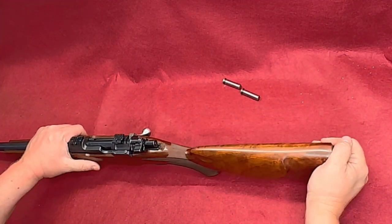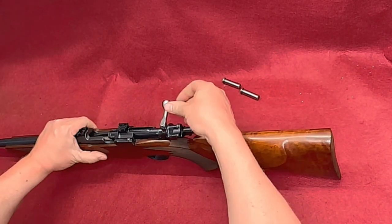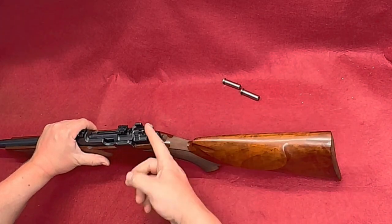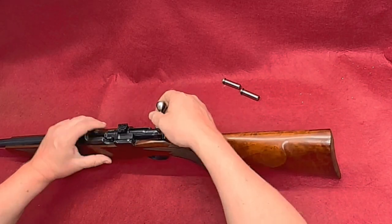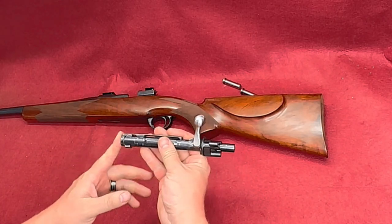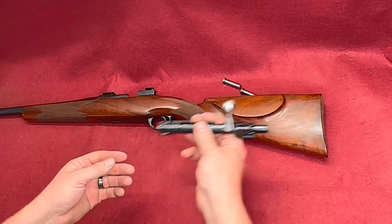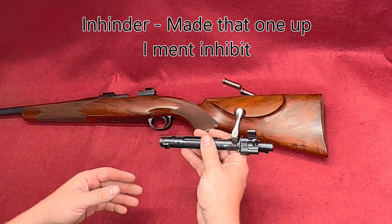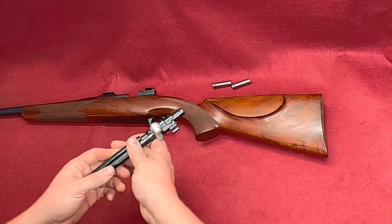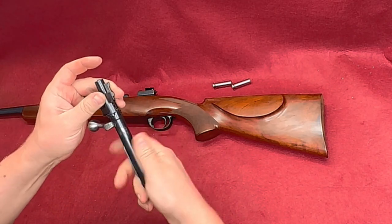The first thing we're going to do is make sure we're empty. We're going to lock the cocking block back by putting the safety in the up position and take our bolt out. Whenever you check headspacing, you want to make sure your bolt is free of the extractor and firing pin and anything else that would hinder the free movement of the bolt, because you want to make sure it is sitting on your headspace gauge. We're going to remove our firing pin assembly.